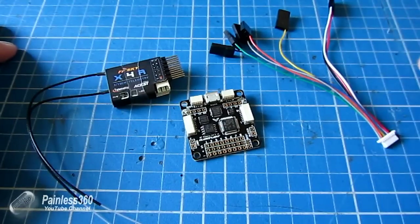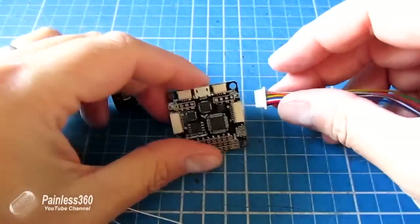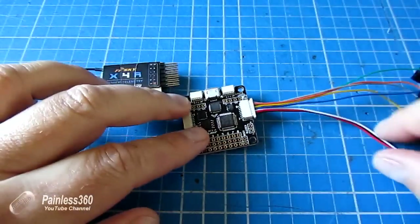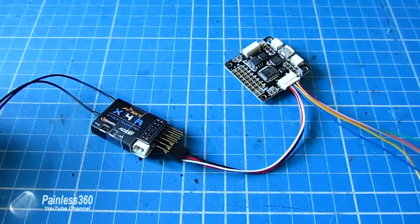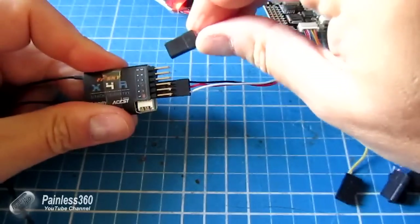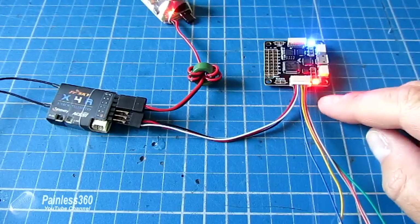Now we've done PWM and PPM - the last one is SBUS. The connections for SBUS are very similar to PPM with one notable exception: we use exactly the same single servo cable, but this time we plug it into the other side - the IO2 connector, also called UART3 in the software. Just plug that single servo cable into whatever the SBUS output is on the receiver. Power it up using a battery - be very careful with polarity. Once it's powered up, let's go back into CleanFlight to show the two or three steps needed to get SBUS working.